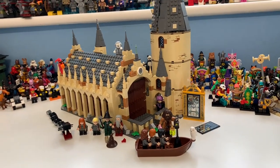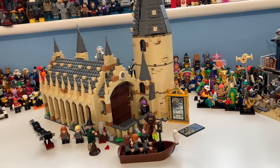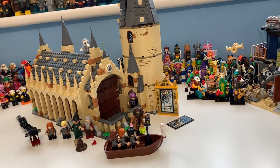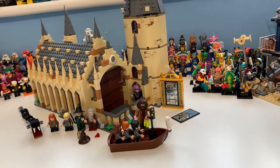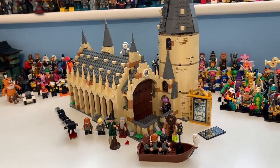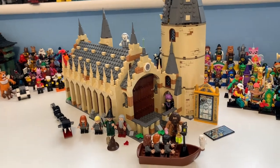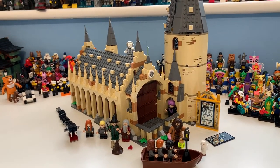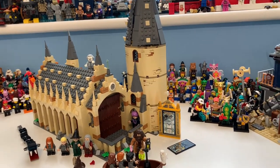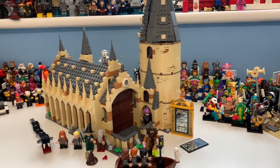Hi there guys, my name is Samuel and today we shall be taking a look at set 75954, the Hogwarts Great Hall, which contains 878 pieces and 10 minifigures and did cost £90 and $100, and that generally goes for Euros as well. This was released in 2018 but connects to the Hogwarts modular castle they've been building with the Whomping Willow, the Clock Tower, and now the Astronomy Tower. So without any more wasting time, let's jump straight into the review.